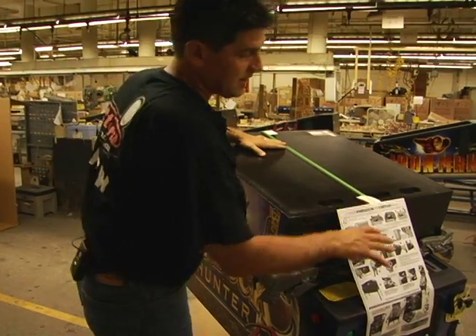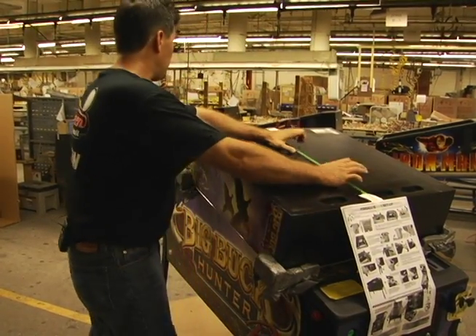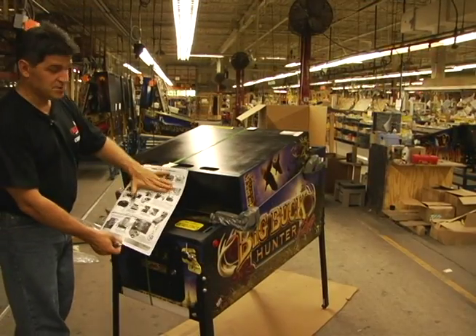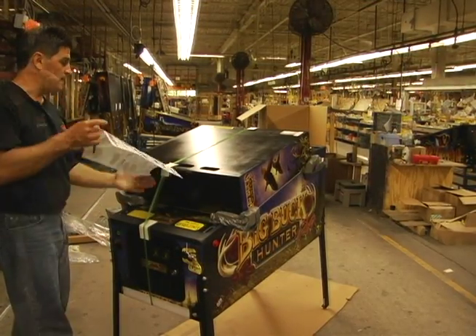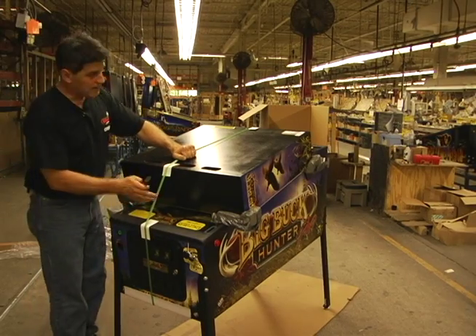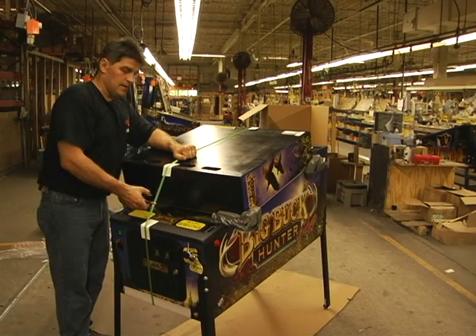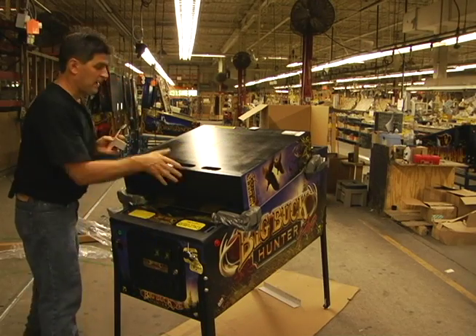What we're going to do next is cut this shipping band right here. We're going to use a diagonal cutter for that. These are the instructions that we're basically doing right now. What you want to do is hold the band on top here, cut it here because you don't want it to go shooting back like this. Remove all the packing cardboard.